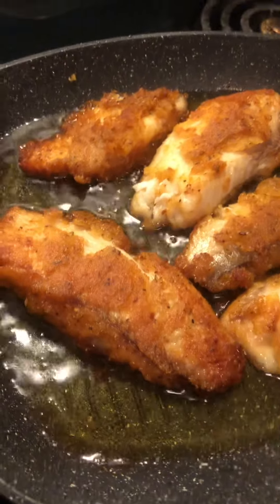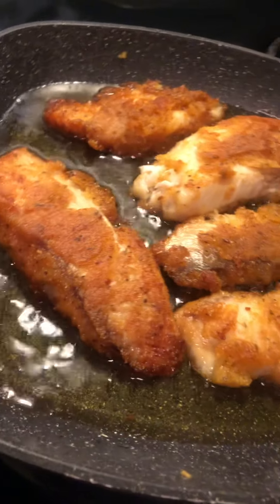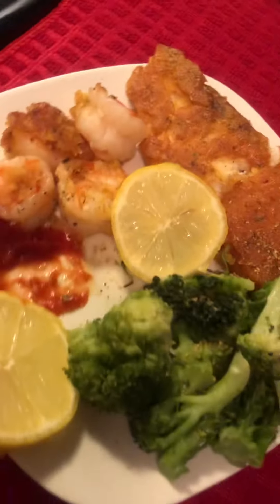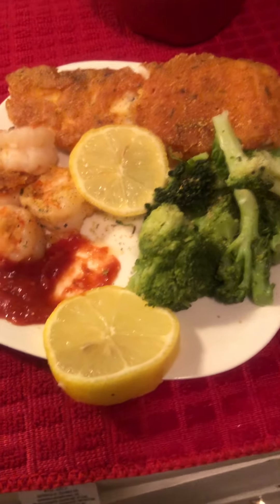This is Bear Squad Bad Kitchen signing off. Everybody have a blessed and safe day — I love each and every one of you. The shrimp is so good I can hardly talk! Everybody stay blessed, I will talk to you guys later. Bear Squad in the house — peace out, love you, God bless.